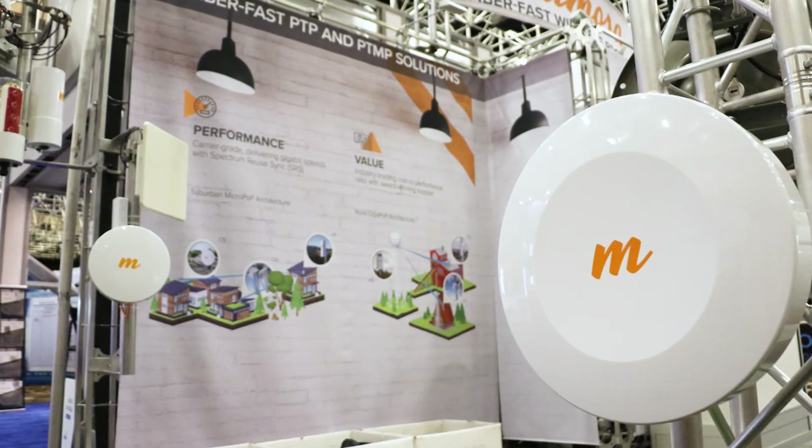Between the link planning tool and the 11 gig, it really helped us expand our business. I'm Ben Korman with Ranch Wi-Fi and I like Mimosa. Alright, thanks for stopping by and checking out Mimosa — we'll see you next time.